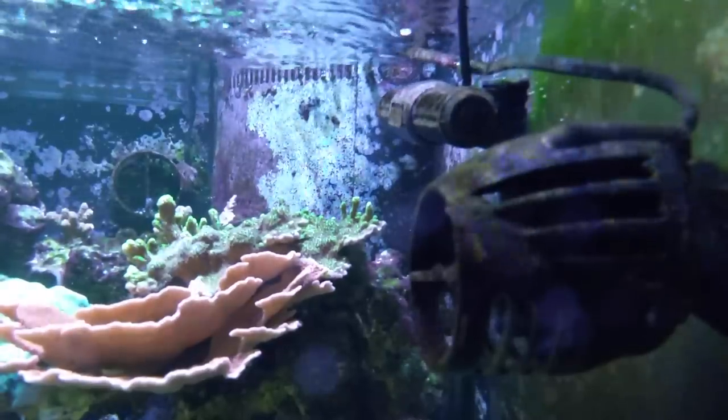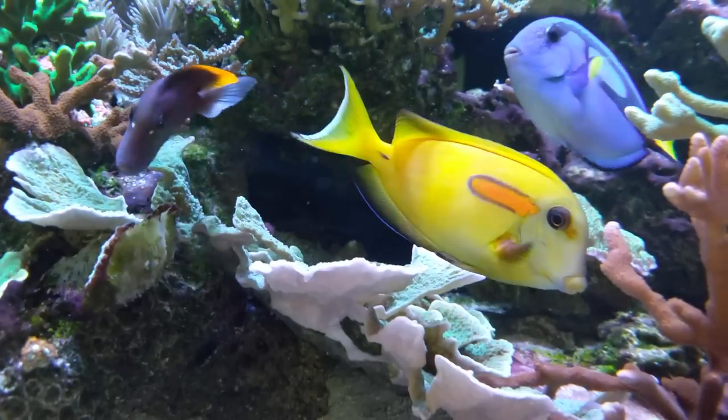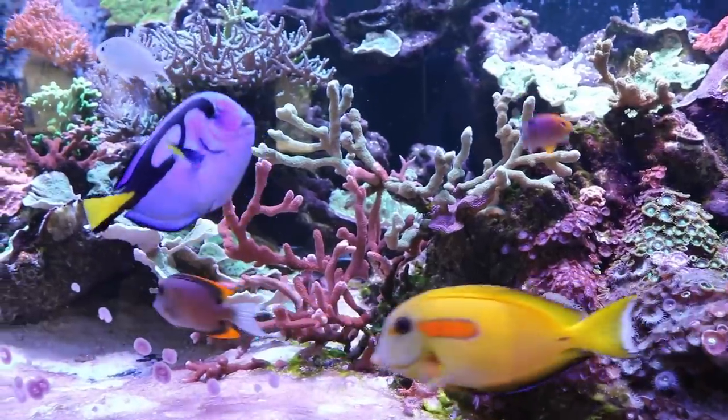Today we're going to be doing a review on this 300 gallon reef tank behind me — the changes on the equipment, changes on the livestock, what's going right and what's going wrong. Welcome back to Real Reefing TV where I help you save time, money, and frustration in the reef hobby, sharing my experiences and knowledge.